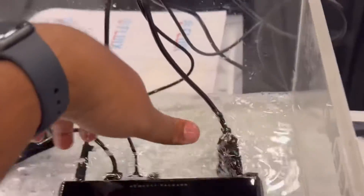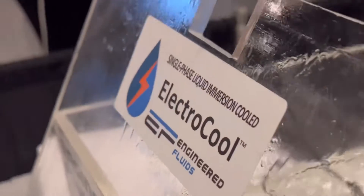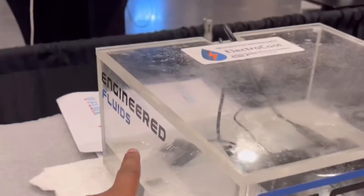You can put your hand in here and the system is actually running — you can see the fan running. This is Engineered Fluids' ElectroCool immersion coolant; it's extremely safe and non-toxic. We're winding down the setup at TechCrunch 2022. This is our immersion cooling setup: a mini PC in an immersion cooling tank.